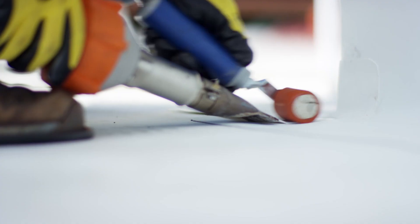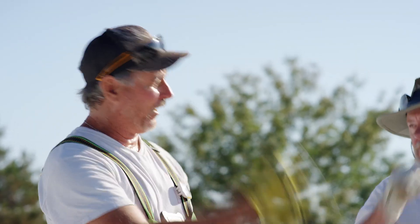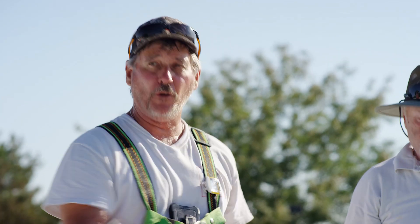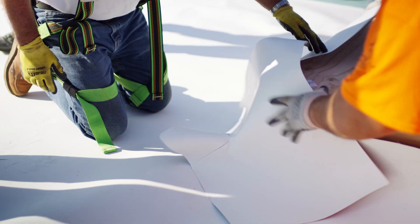Then you put four corners on. So now you've got to measure, kick it out, cut it, cut your corners, and put four universal corners on or field fabricated. We also have our corner curb wraps — these come in certain standard sizes and we custom make whatever you need.